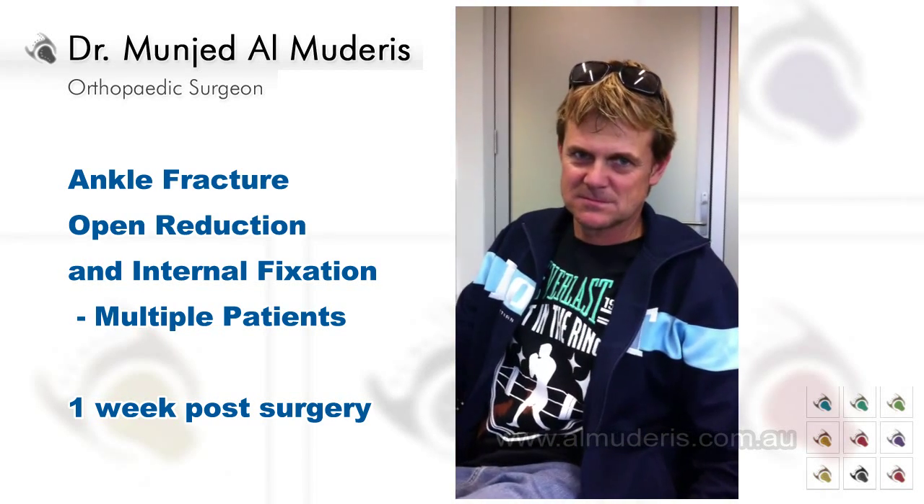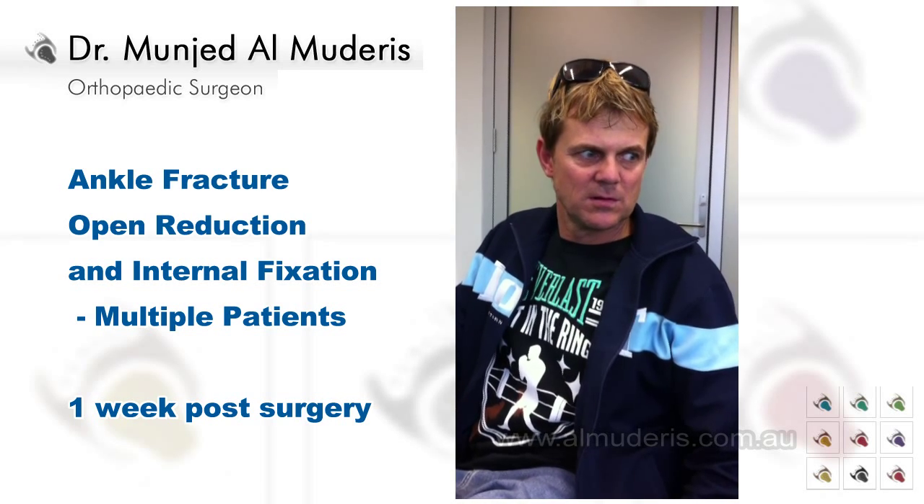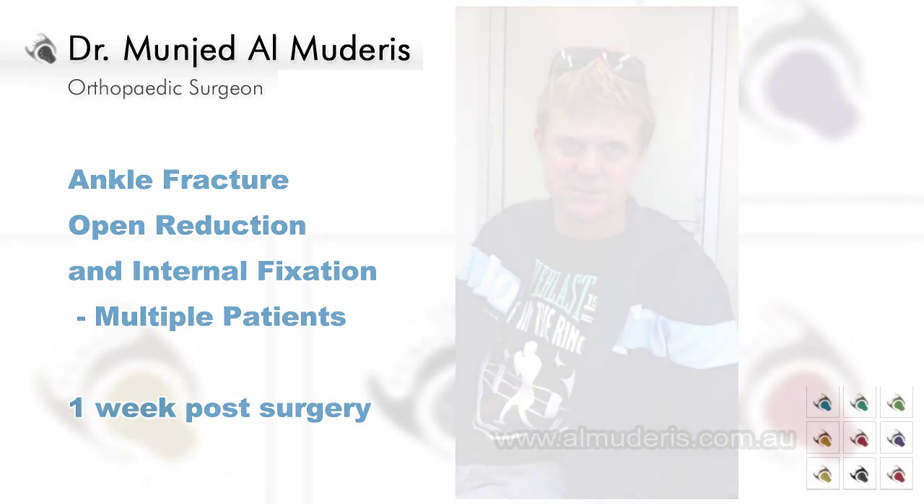So, how many days now since ankle open reduction and internal fixation? Nine days. Excellent. It's okay.